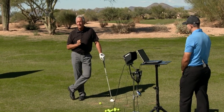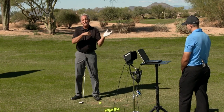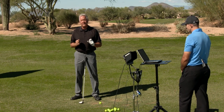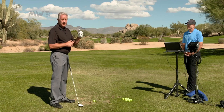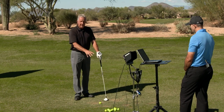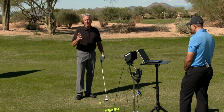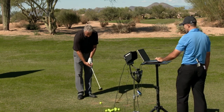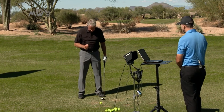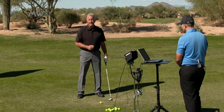I remember Ben Hogan telling me this — he said he moved the ball an inch and a half in his stance from his wedge to his driver. I could never figure it out, and then I figured out one thing about 30 years later: how high was the tee height at that time? An inch and a half high. So all he was doing was changing the bottom of his swing because the ball was teed up, the bottom of his swing changed, and so he moved it forward. Something brilliant that one of the greatest ball strikers of all time did. So when it was on the ground it was just barely a half an inch forward of my bottom of my swing. With it teed up, I'm going to move it just a little bit, probably an inch, or a half an inch, because I've got it teed up.